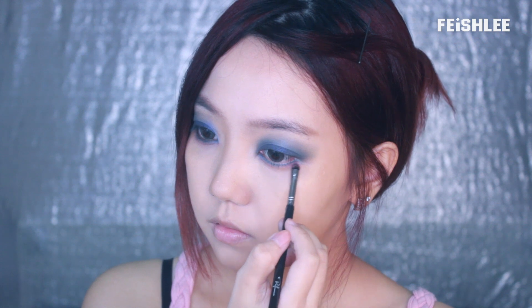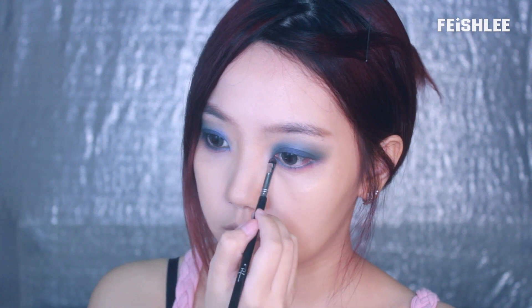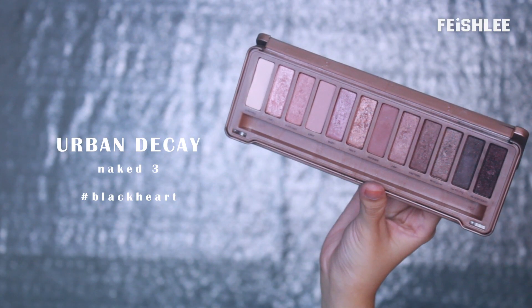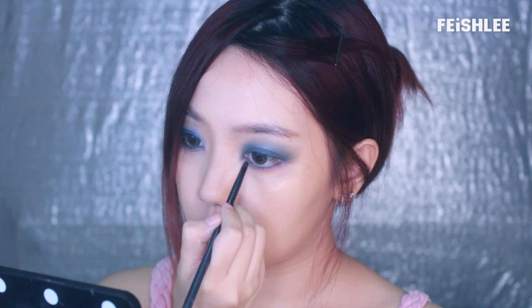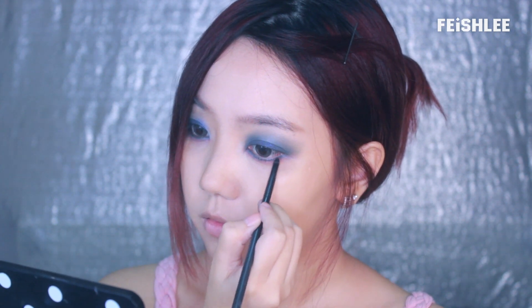Next, I'm going to apply a purplish eyeshadow to the lower lid. And after that, apply a dark brown eyeshadow to the lower lid as well. Use a smaller brush to smudge it out a little bit.